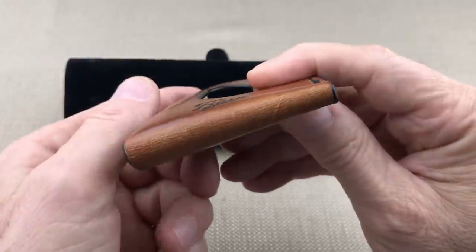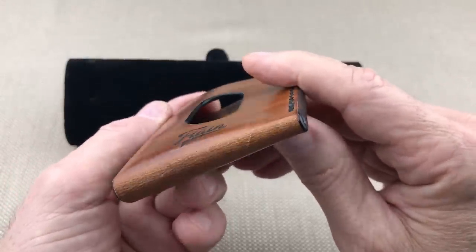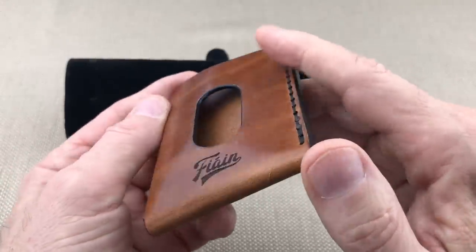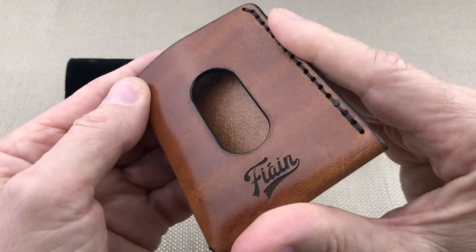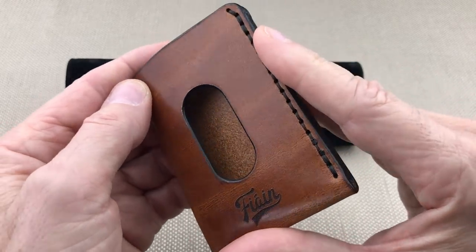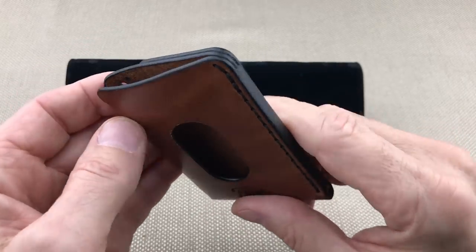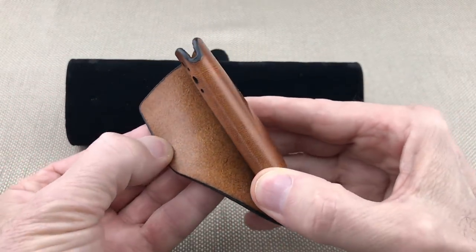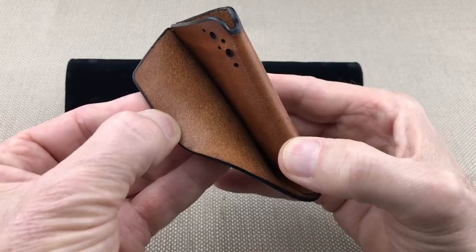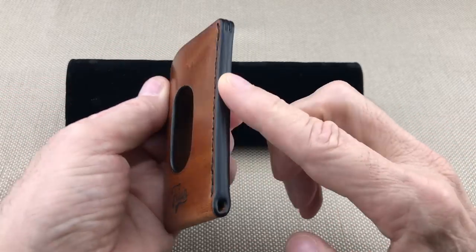It's stitched by hand, and you can even see some pull-up down here on the veg tan where it's folded over. It takes a lot to see pull-up on veg tan, but you can see it on the bottom. The inside is also finished — sort of shiny — really just a pretty wallet.